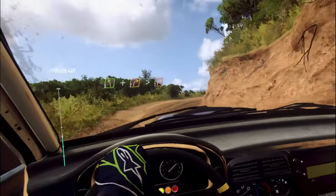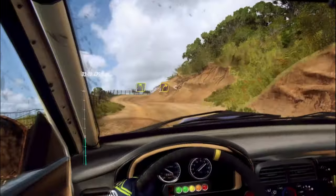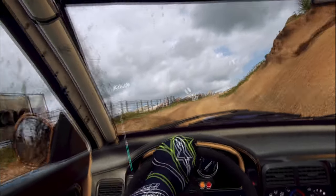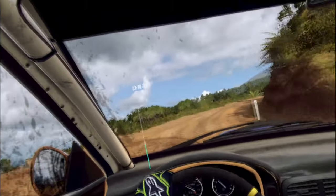Into 4 left. 3 right-long opens over crest through gate into 3 right-long tightens into 4 left.